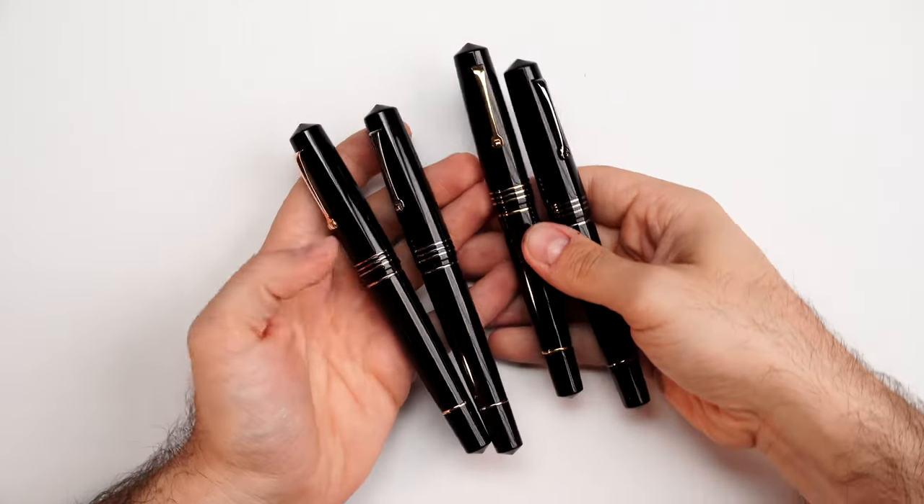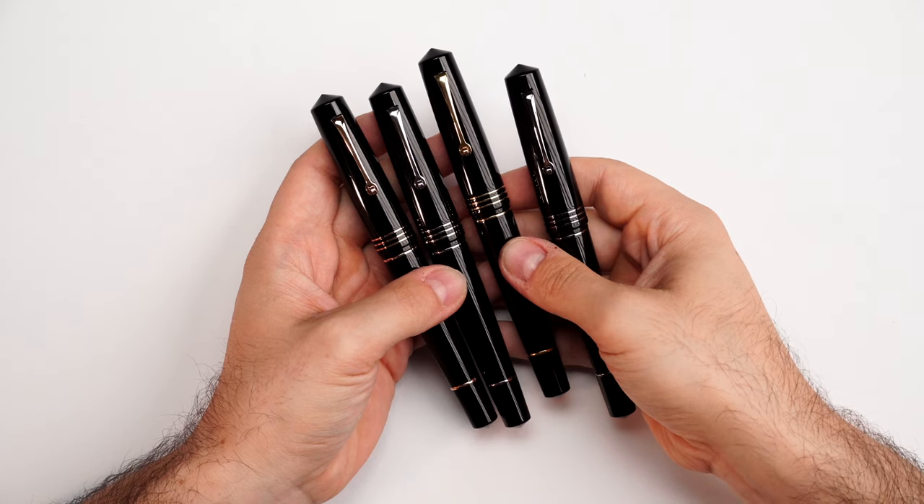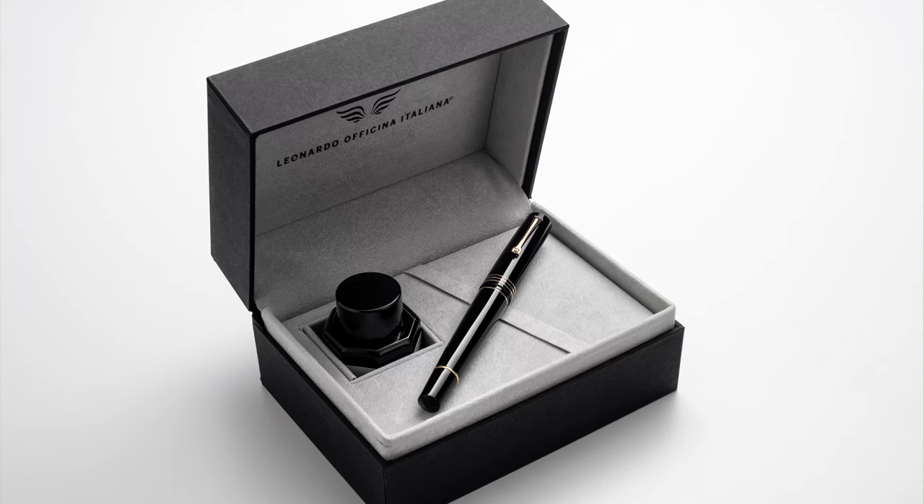Look at this impressive pen. We have a Leonardo Memento Zero Grande in black celluloid — yes, in black celluloid. The inspiration behind this project was to look at what other companies haven't tried already. I know some of you are avid collectors of Montblanc fountain pens. The Montblanc fountain pens from the vintage golden era were simple black celluloid. So we sourced some of that celluloid and made it into a Memento Zero Grande in black celluloid.